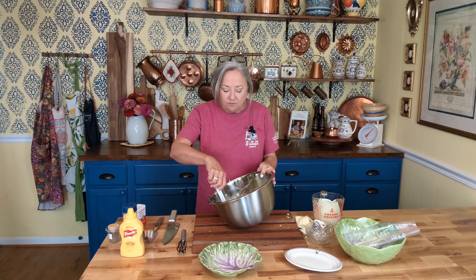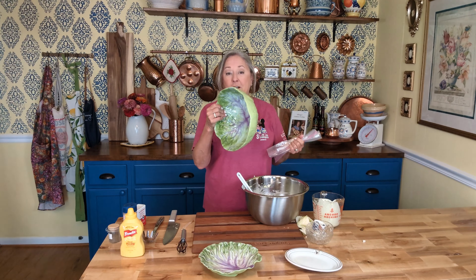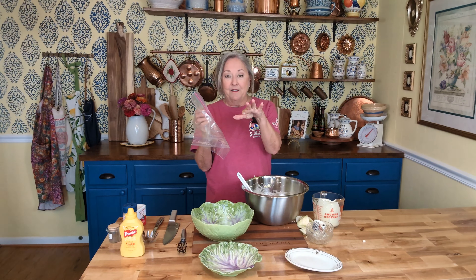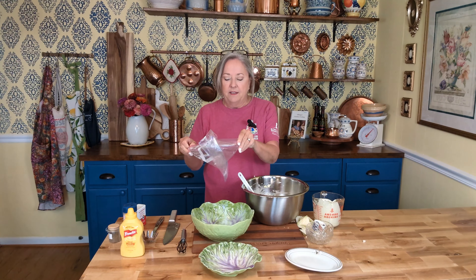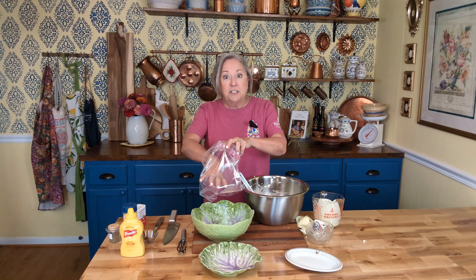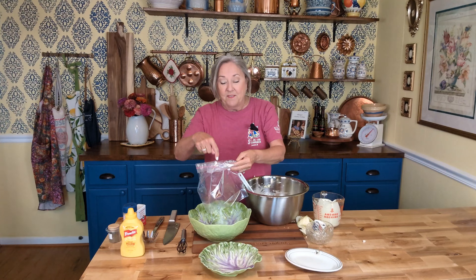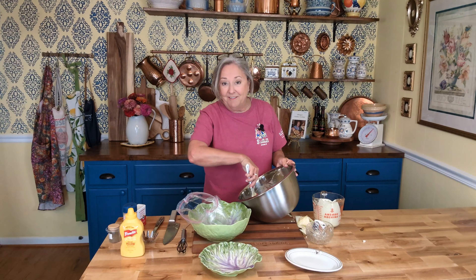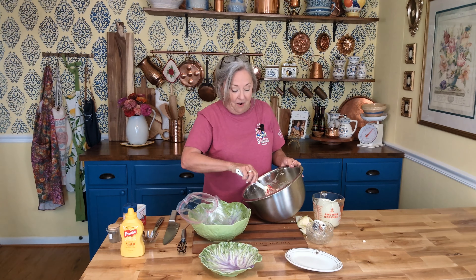If I'm taking it to somebody or I've got people coming over, I put it in a pretty dish. If it's just the two of us, I put the slaw, that crunchy corn salad we made the other day, and potato salad all in a Ziploc bag. Then we'll just scoop out what we need and it saves a lot of space in your refrigerator. I'm going to put this in the Ziploc bag and put it in the icebox until we get ready to eat. Yum yum. I will see you next time, and y'all go do something fun. Bye, y'all.